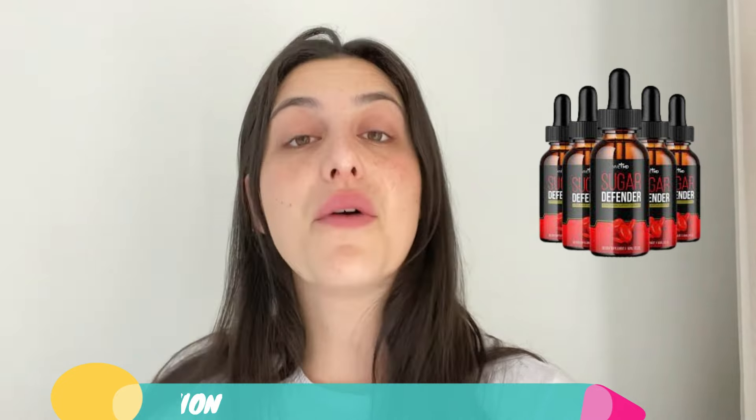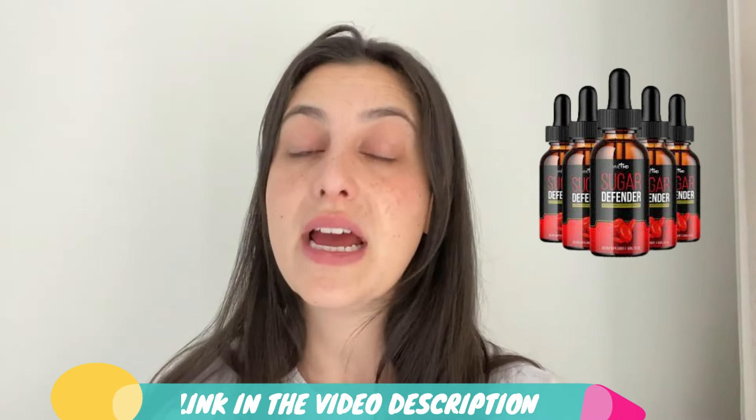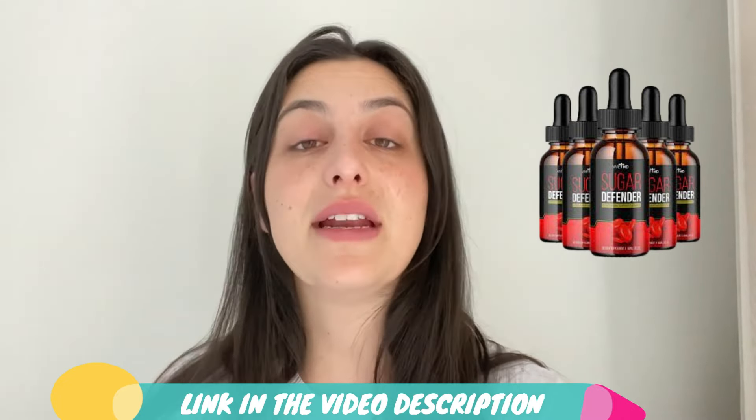If you watch this video until the very end and want more information about it, I managed to find the link for the official website and I left it just below in the description of my video. All you have to do is go to the description box and click on the link — that'll take you directly to their official website. I really recommend you stay with me because the alerts will only be available here on this video.